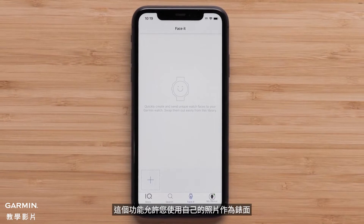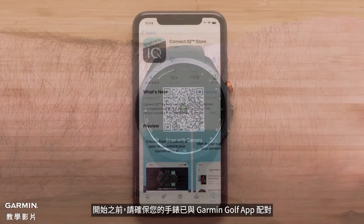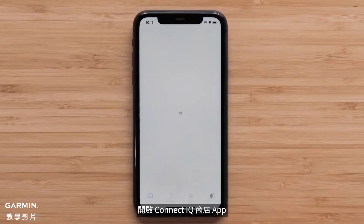This feature allows you to use your own photos as the watch face. To get started, make sure your watch is paired with the Garmin Golf app. Then install the Garmin Connect IQ app to your smartphone. To begin, open the Connect IQ Store app.